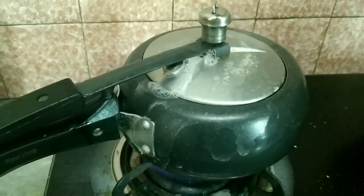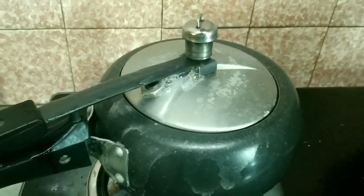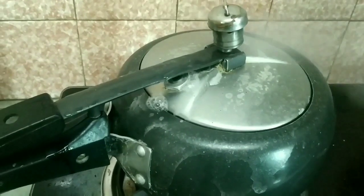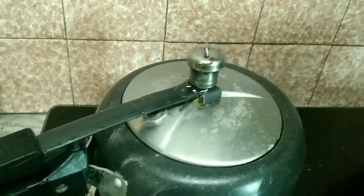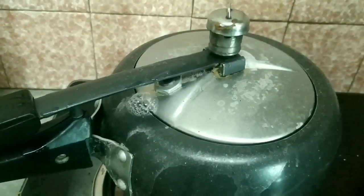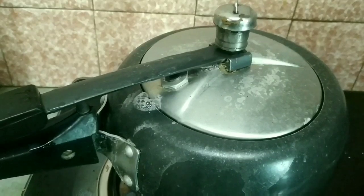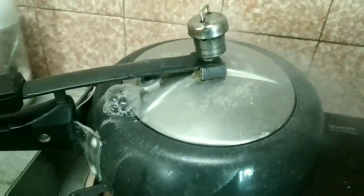If you look at the cooker or if you look at the sizzle, it will be added to the pan. If you look at the sizzle, the pan will be added to the pan. It has been used with a little bit of breath and air flow.